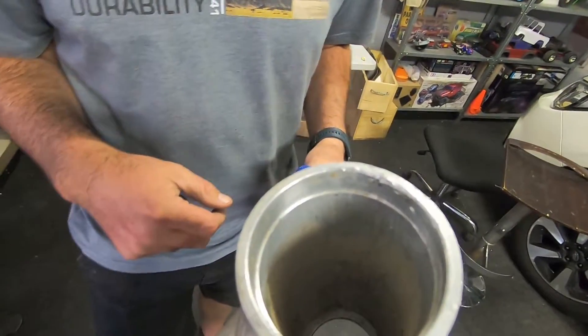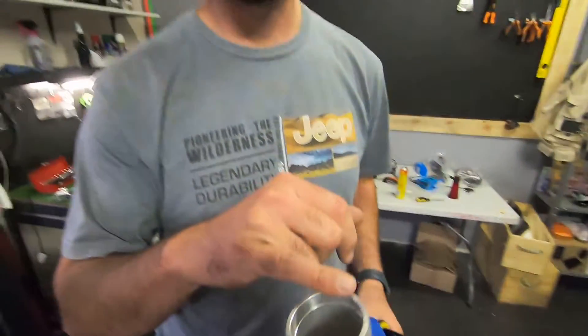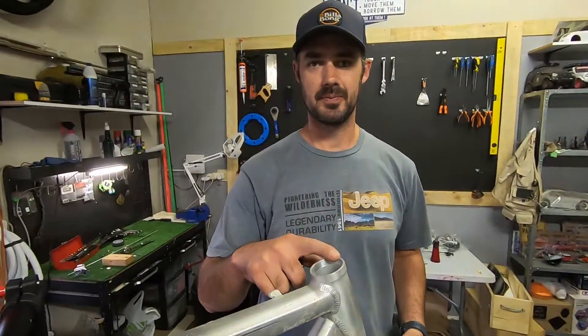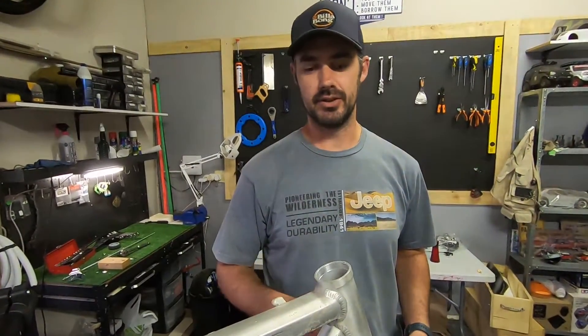And yeah, that's that video. I didn't plan for it to be plan A, B, and C, but sometimes you need to just keep trying until you succeed. If you guys enjoyed it, please give it a thumbs up and subscribe, and stay tuned to see what we've got planned with this frame. Until the next one — cheers!